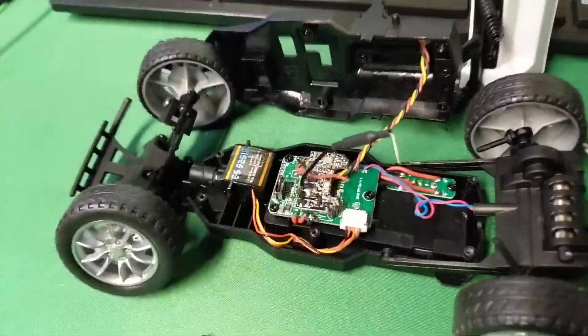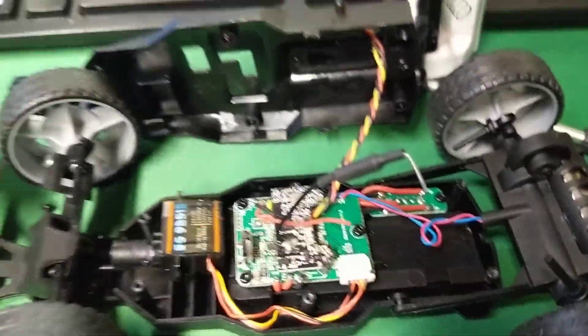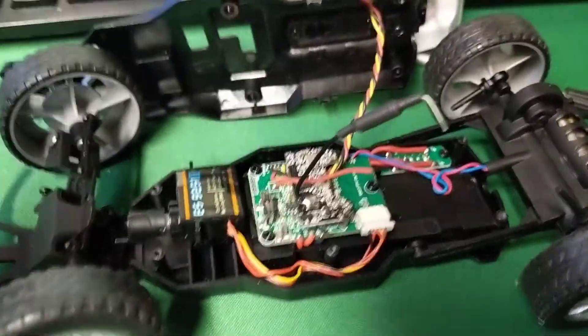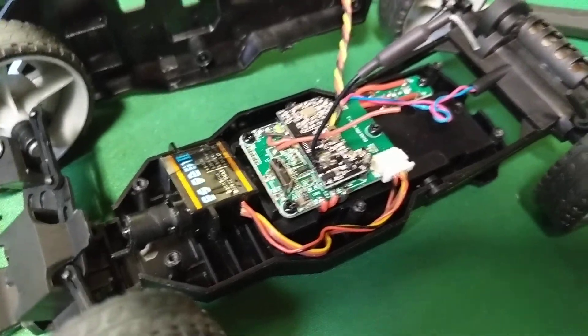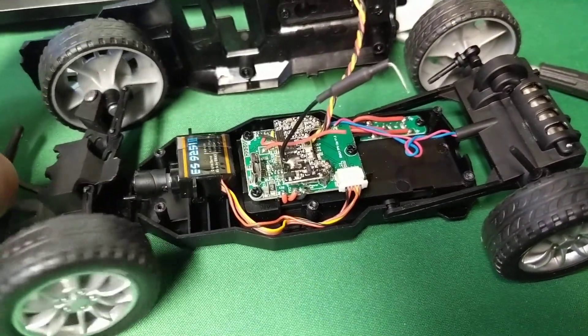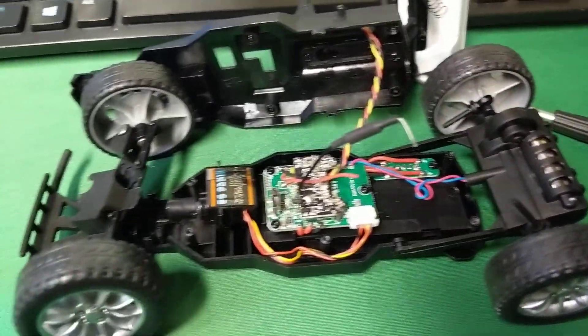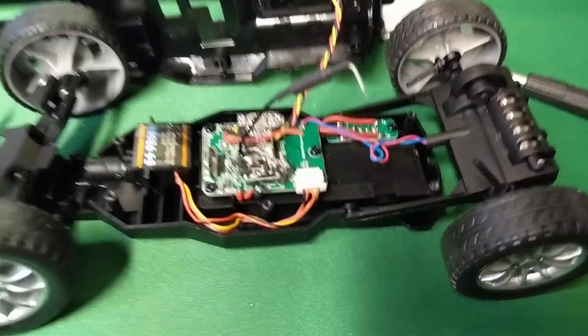I haven't even powered this up yet, but I took it apart because I can't find out anything about the internals of this online anymore. So it looks like everything is held together by this top piece. So it's going to be fun to get back on with everything in the right position.